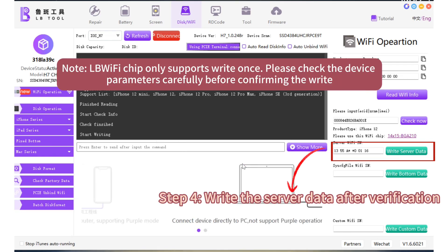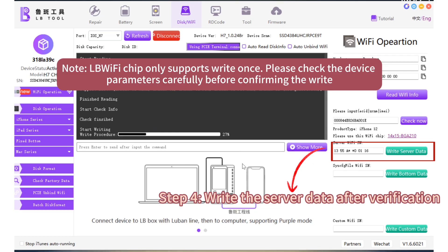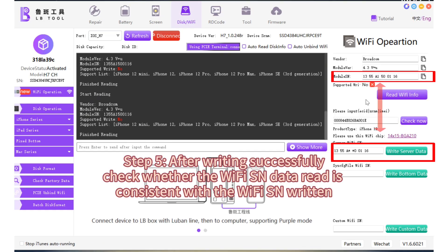Step 4: Write the server data after verification. Step 5: After writing successfully, check whether the Wi-Fi SN data written is consistent with the Wi-Fi SN written.